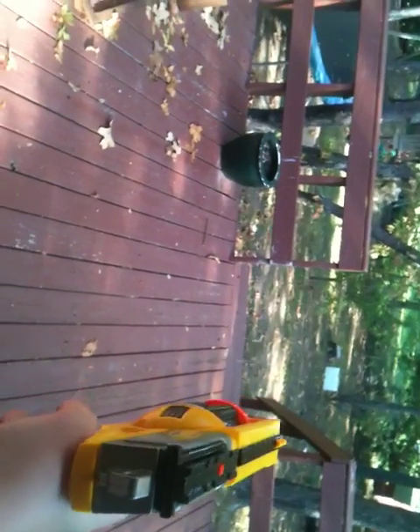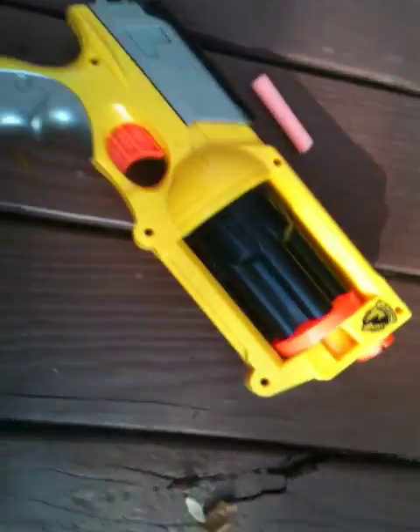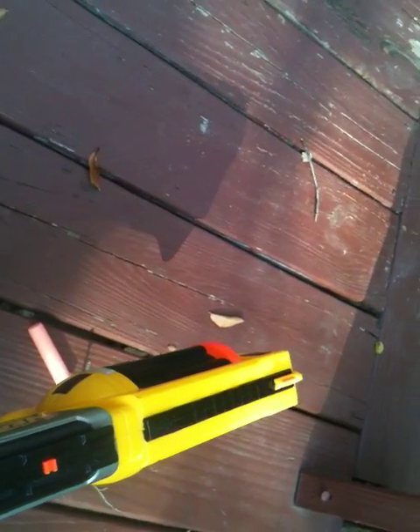Let me cock it. Notice how BBs went everywhere? Now, it's not going to be very accurate — I didn't say anything about accuracy — but it's just good for spraying people. Get up close to them, and within five feet this thing can hit people two or three times.